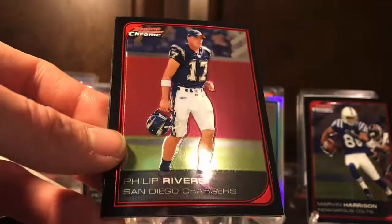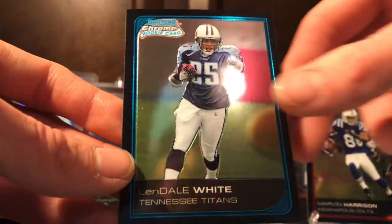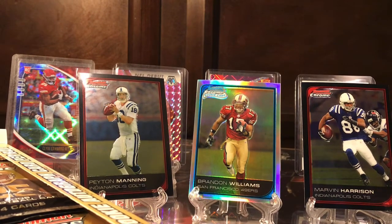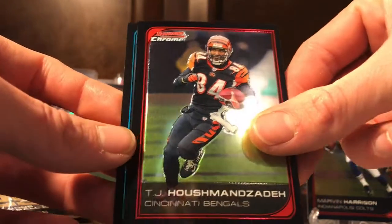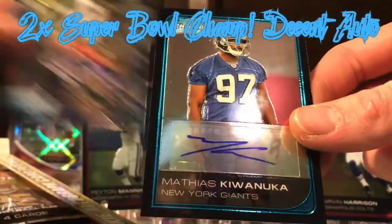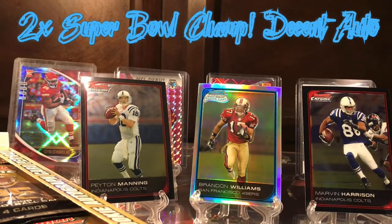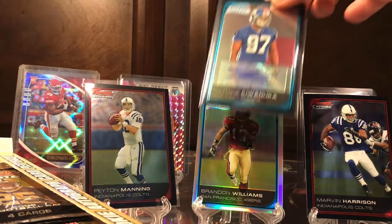Mike McCarthy, there's Philip Rivers — our now Colts quarterback — and a LenDale White rookie card. I'm not sure how many packs I'm in yet. Stephen Jackson, T.J. Houshmandzadeh from the Bengals. Hey, there's our rookie auto — that came out of nowhere! Matthias Kiwanuka, for the Giants — that's pretty cool, sticker auto, whatever. I'm still excited to see what that uncirculated parallel card is going to be.